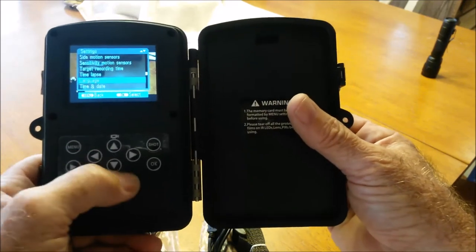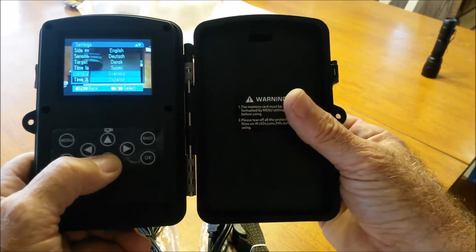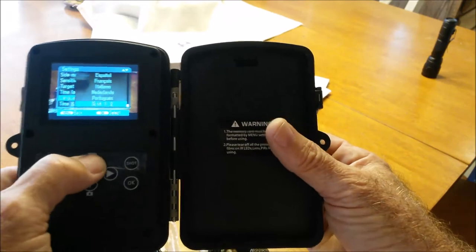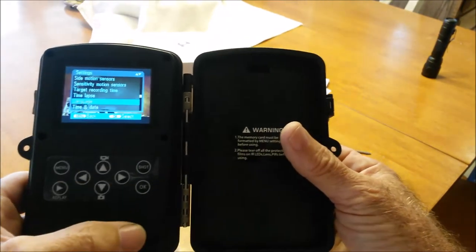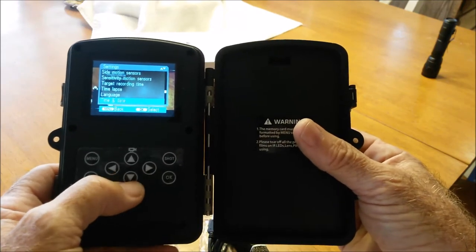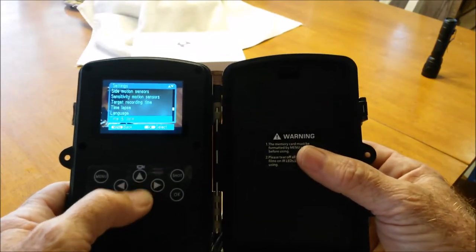There's a language setting with eleven languages in it — a lot more languages than most of us could probably speak. Time and date — you go in here and set your time and date. It can be a 24-hour or 12-hour clock, and you can set the date format to day/month/year or month/day/year as we do here in America.